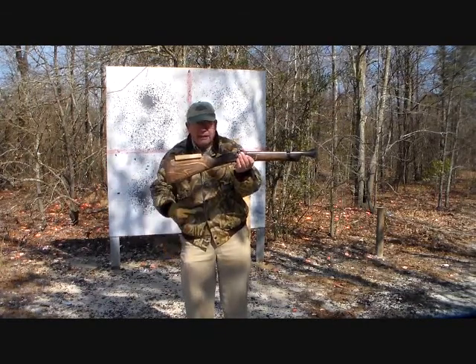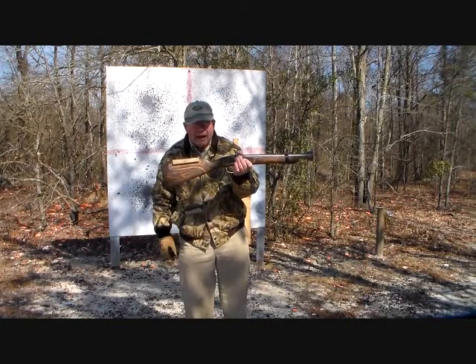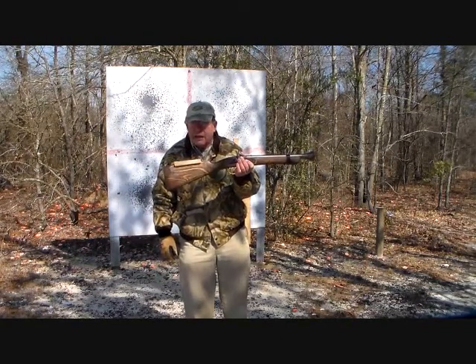So we're going to get to that, and I'm going to shoot this piece of plywood over here and we'll see where this thing actually patterns.